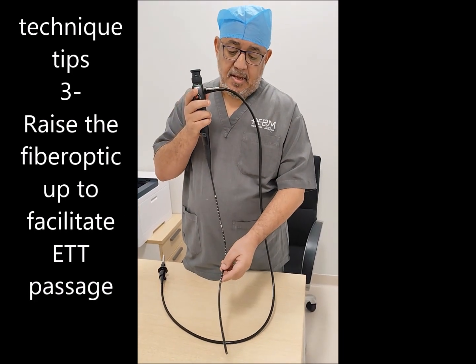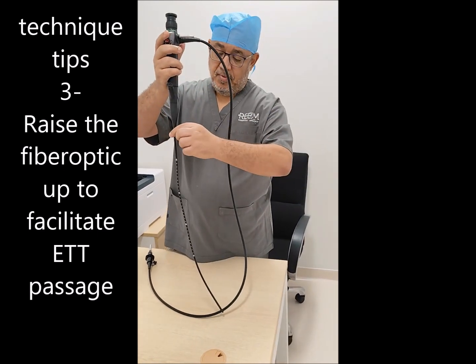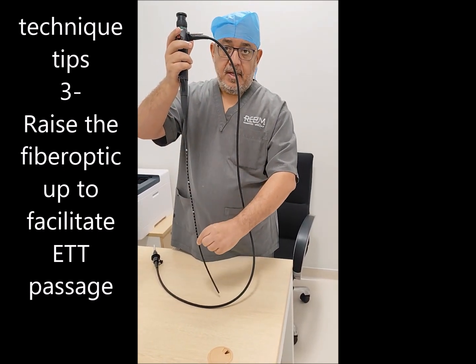After the fiber optic passes through the vocal cords, raise your hand up to straighten and simplify the path of the tube so it can advance smoothly.